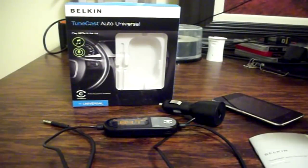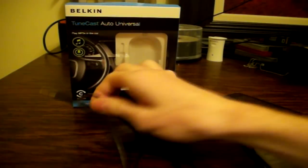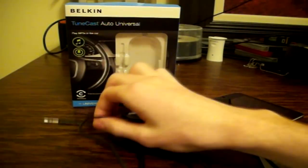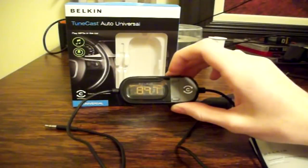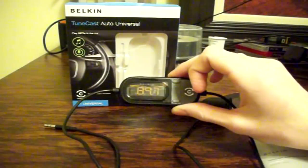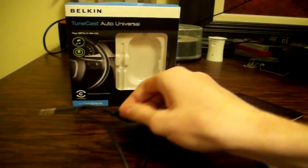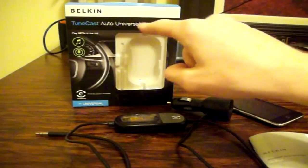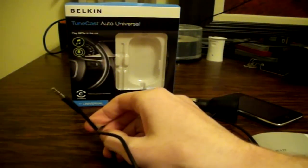What this device allows you to do is take any kind of device that has a 3.5mm headphone jack, plug it in and be able to play your audio from that device through your car speakers, regardless of any compatibility from your car. What's great about this and why it's called the Universal is because with this jack you're able to use anything.